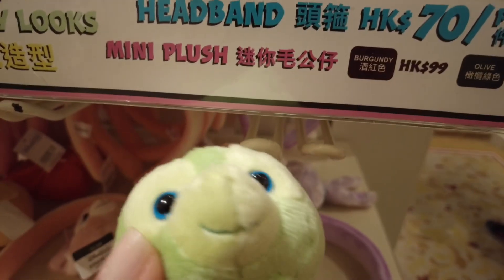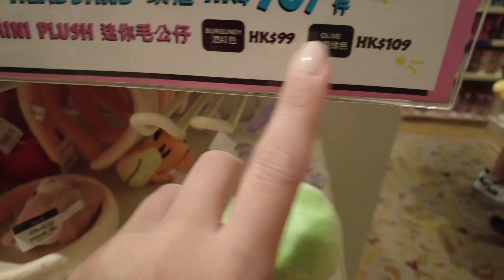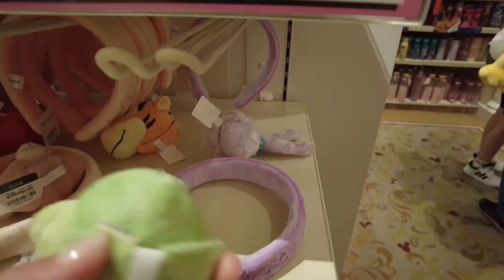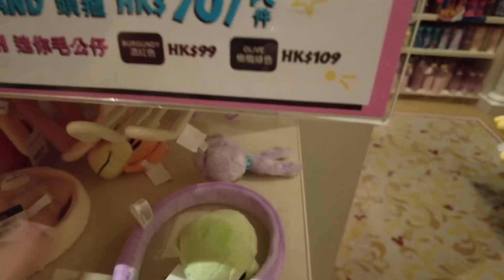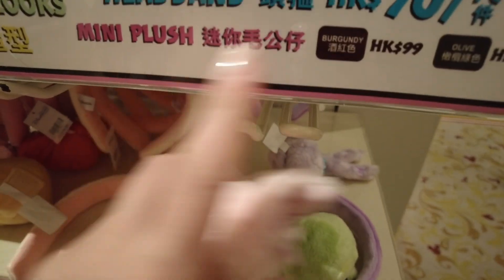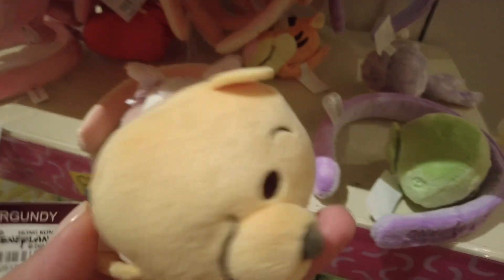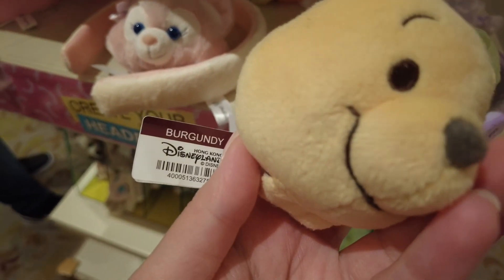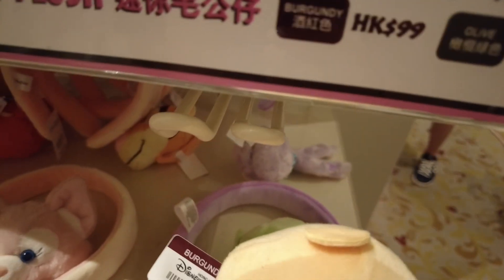The headband is 70 Hong Kong dollars. For the mini plushie characters, there are two price points: 99 or 109 Hong Kong dollars depending on the character. For example, the Olive character is 109 Hong Kong dollars, which is about 20 Australian dollars. Winnie the Pooh has a burgundy tag and is 99 Hong Kong dollars.